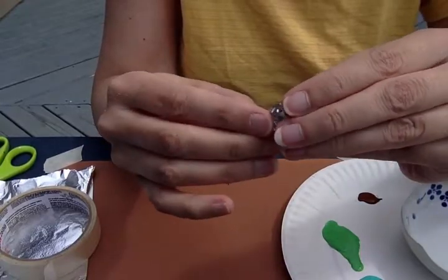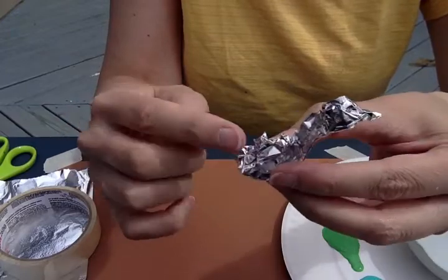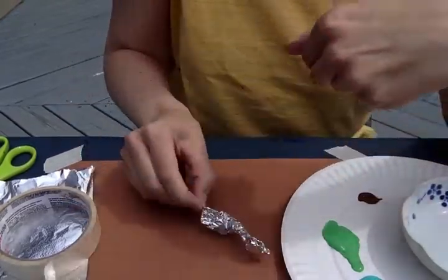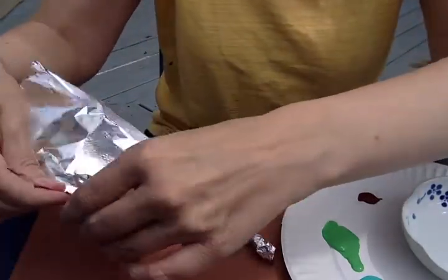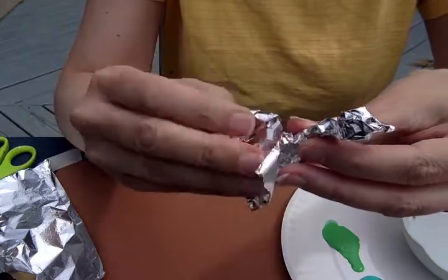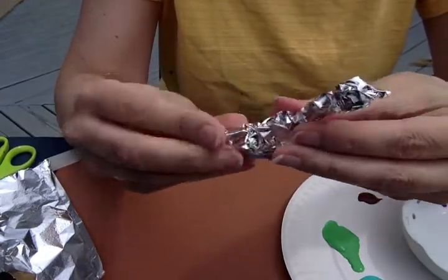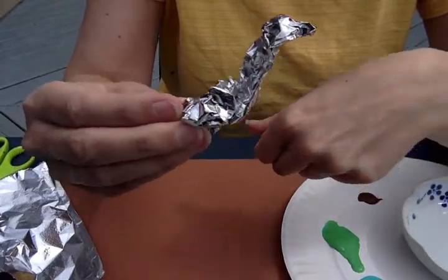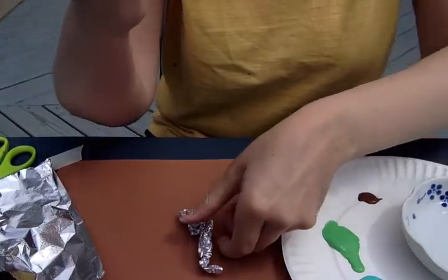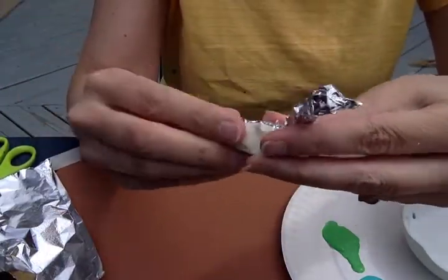Make the neck a little bit longer. Here's my head, here's my neck, here's my body. I'm going to add a little bit more tinfoil — I feel like the body isn't big enough. So I just tear off a little more and wrap it around. I'm going to use a small piece of tape to make sure that stays in place so it doesn't come apart.